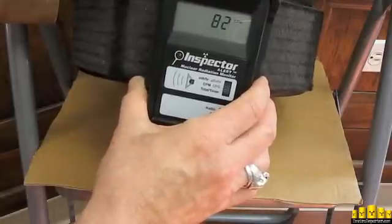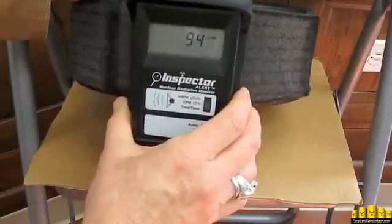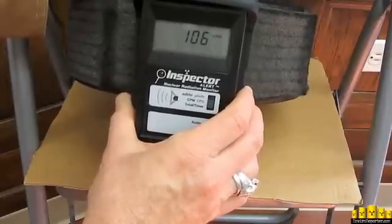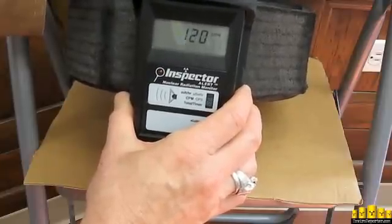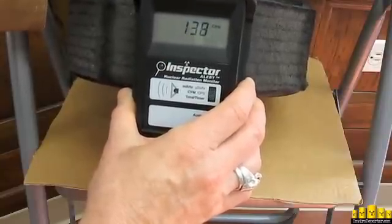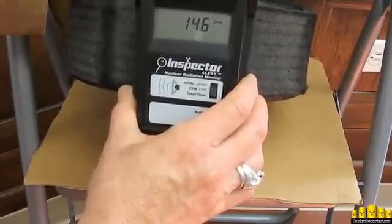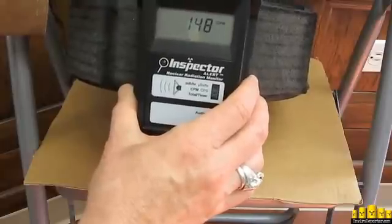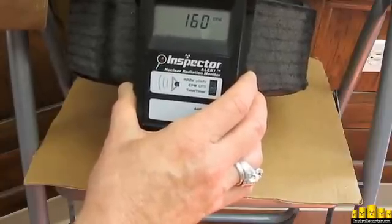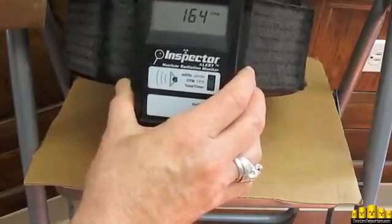We're getting something all right — we're over double background. We've been wondering if this air would be hotter than at Santa Monica at the west end of the L.A. Basin. This is the center of the L.A. Basin. We're up to 146 with the sustained CPM, or counts per minute — 148, 156, 160. This is your air, Los Angeles. This HEPA filter is reading 164 sustained.